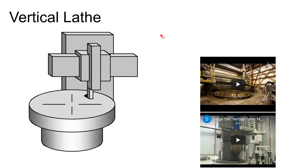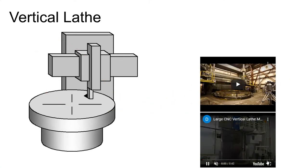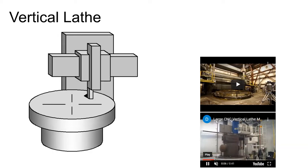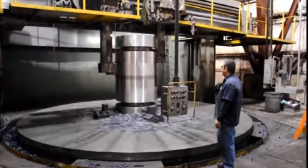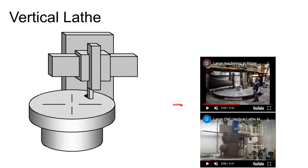Another type of lathe is the vertical lathe, used when you have a very heavy, bulky workpiece. On a standard engine lathe, the part is mounted horizontally, so gravity works against you with a really heavy part. But if you fixture on a vertical lathe, gravity actually helps you hold the part in position. You would use a vertical lathe when you have a really large workpiece and gravity is on your side with the workpiece oriented vertically. Cutting tools work on the outside or inside, sometimes simultaneously inside and outside.